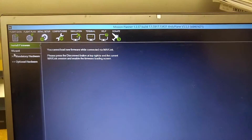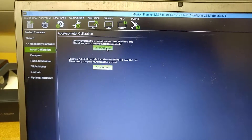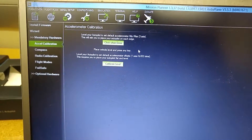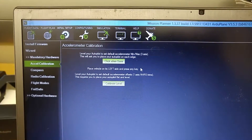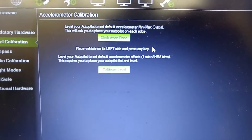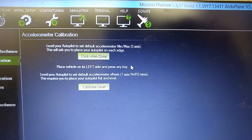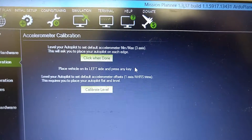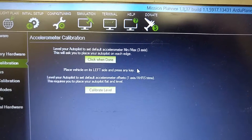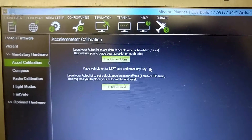Now we're going to go to the wizard and try again — accelerometer calibration. Here we go, same thing. Okay, vehicle level — press any key. Enter. Left side. On the left, it's on the left side. Enter. This is where I have issues. It just freezes at this point. This is the spot where it freezes. I don't understand why. I have it on its left side and I'm just waiting — I've already pressed Enter. And it's just unresponsive. You saw how fast it went for the quadcopter; I don't understand why it would be any different for the ArduPlane firmware.